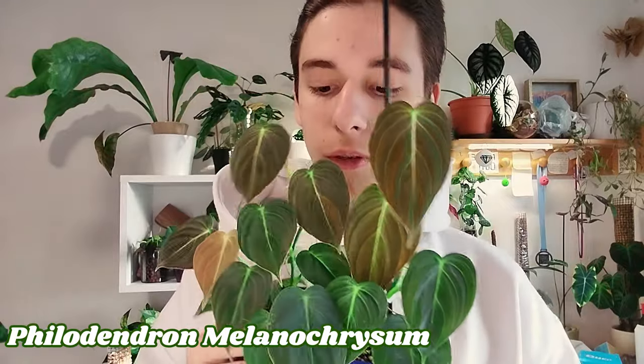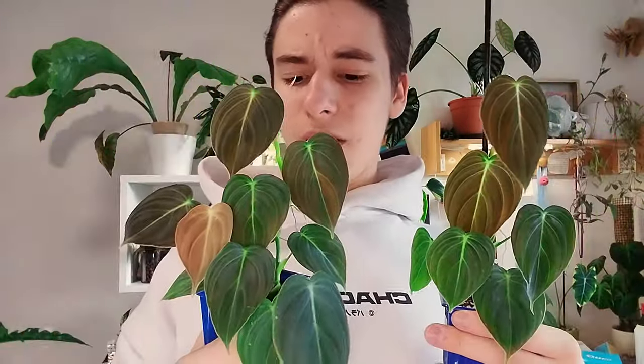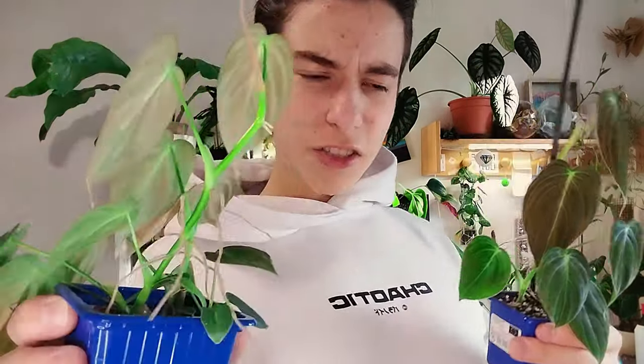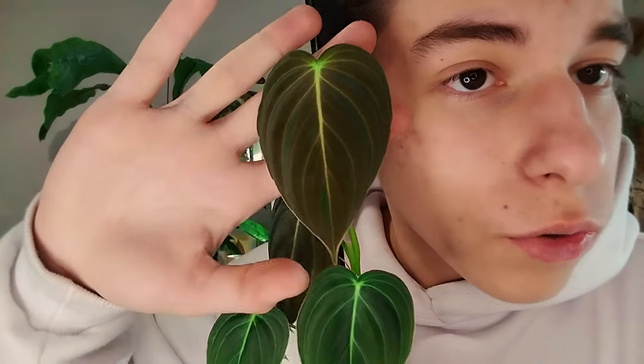Philodendron melanochrysums — obviously at this point y'all know that I love these. These are just two pots. This one has a few plants — you can see there are a few tiny ones — but they have just been grown like this. This one has support, which is why the leaves are getting bigger. And then this one — look at these aerials — it should give them some kind of support or I could propagate them, but I don't feel like doing it right now. They're doing very well in this box. They're so dark, so full, and so lush. They look so beautiful.